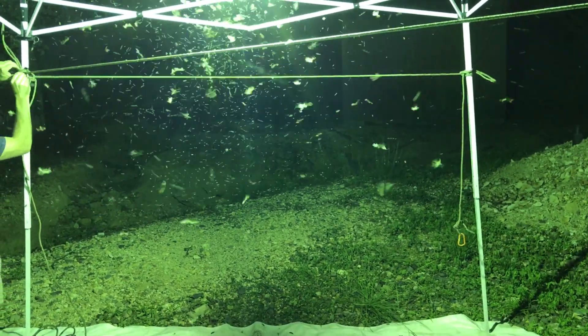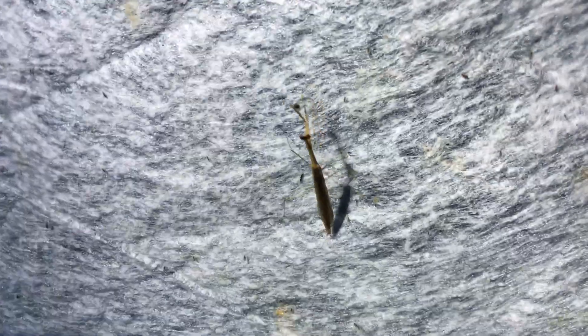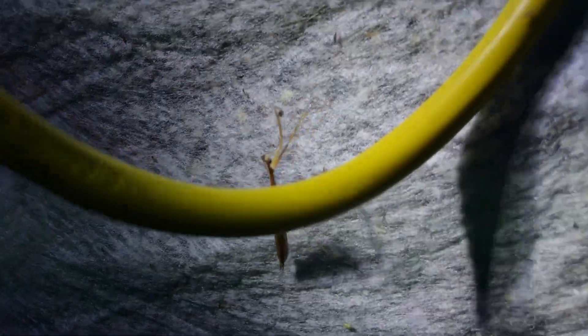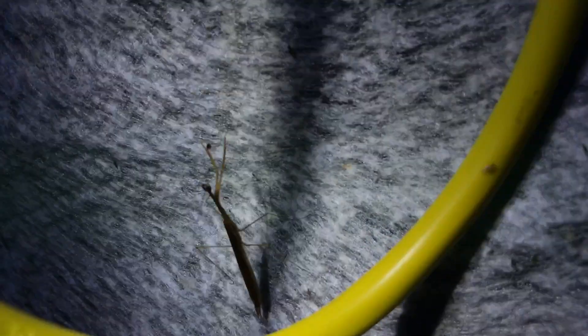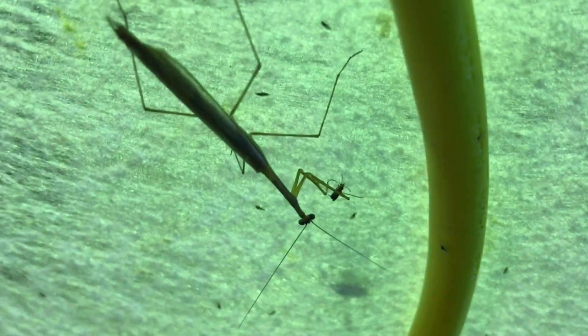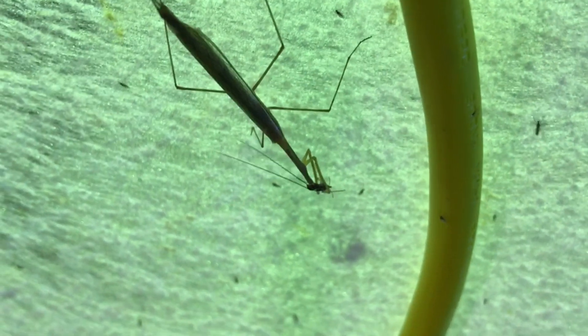Some of the highlights of the blacklighting experience this evening included this native mantis — I think it might be the Stagmomantis sprixia, or it could also be the distanta. Is that a male? Yeah, I think it is. That's the one that hunts by stabbing — spearing, rather than capturing. It's kind of like what it's doing. That's awesome.